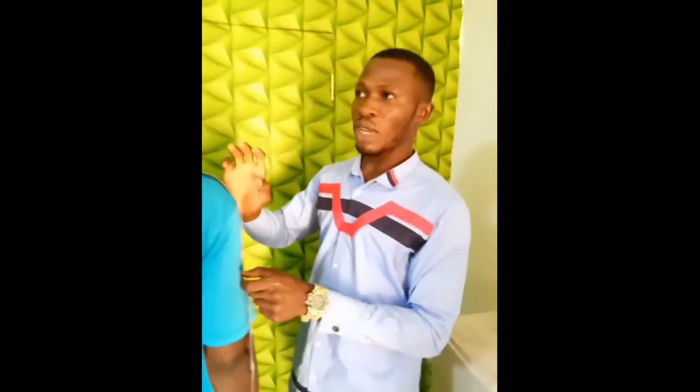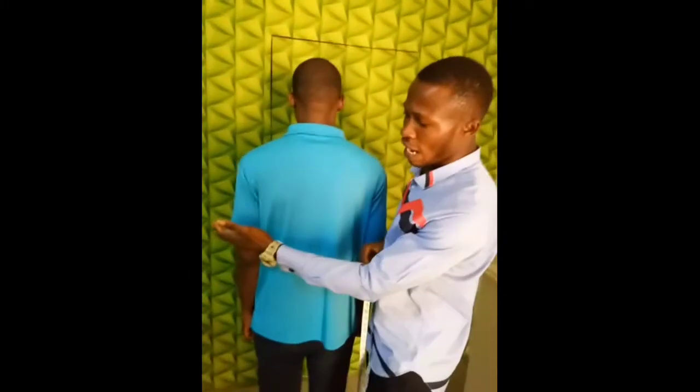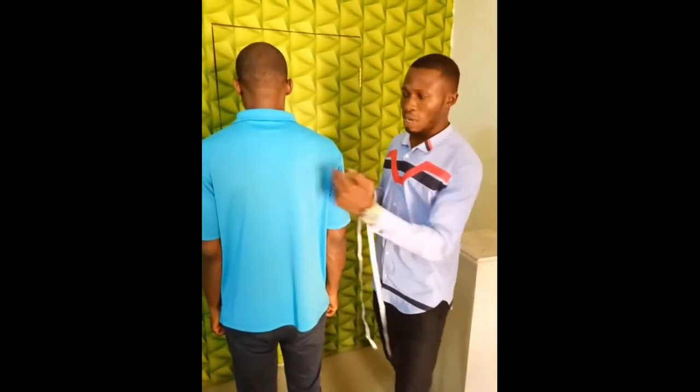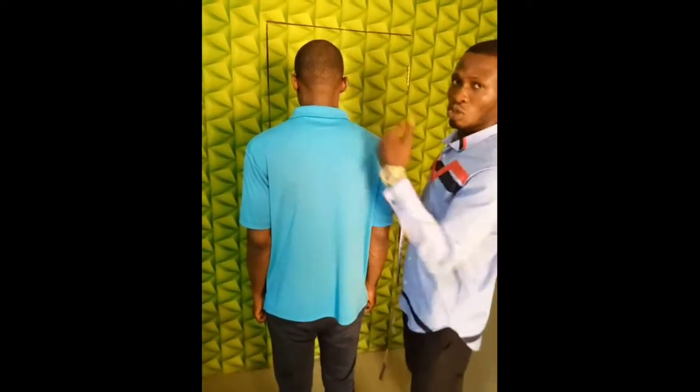This 34 is the perfect shoulder measurement for dancehiki. To get this 34 perfect measurement, you start from here, like I said, to this place — from the left-hand side to the right-hand side.